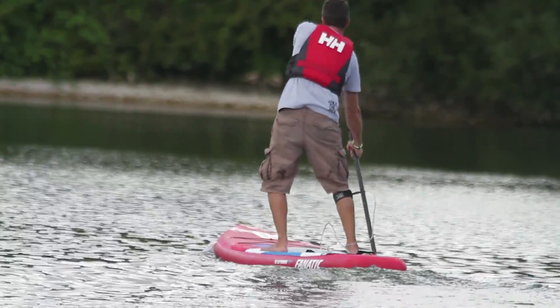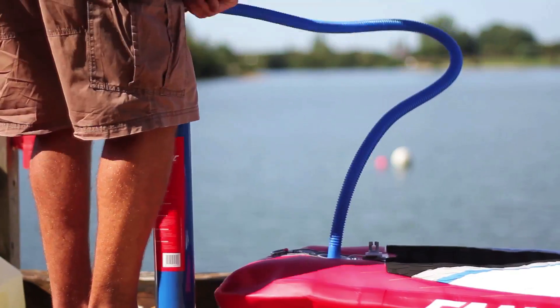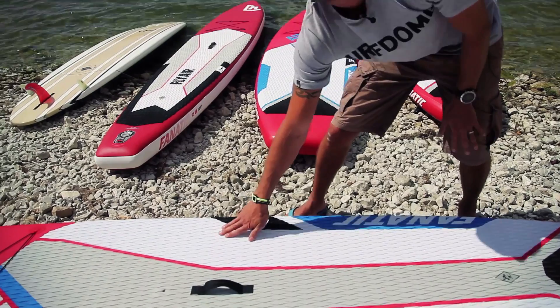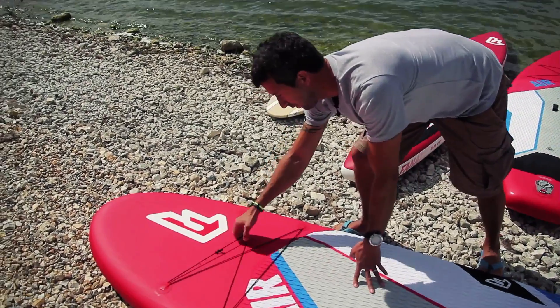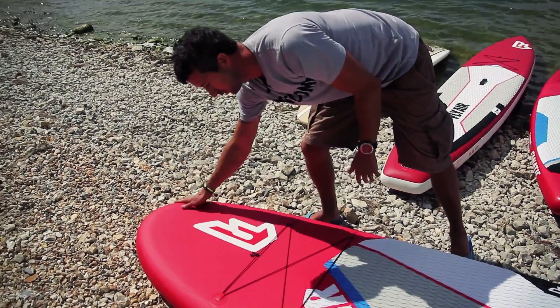Key features of the SUP board itself: this is the tail of the board, and if it's an inflatable board, at the tail is where you'll have the inflation system. Running down the board length, you have the deck pad. Centrally in the board, we have the carry handle. On this all-round board, we have a mast attachment so you can actually windsurf with this board as well. Slightly further up, we've got some straps for securing water gear. This is the nose of the board.